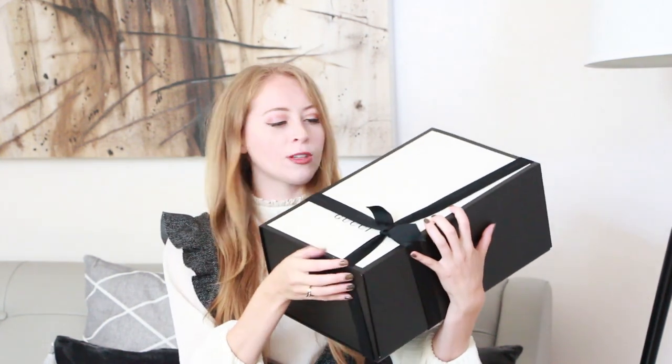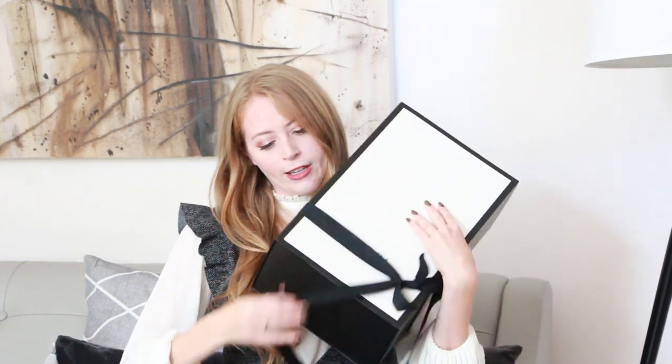So the box is really simple. It's just black and white, very elegant, and it has this bow. I don't really want to ruin the bow, so I'm just going to kind of flip it off to the side very carefully. I'm just going to remove it like this. It's this nice ribbon — it has Gucci on the name.